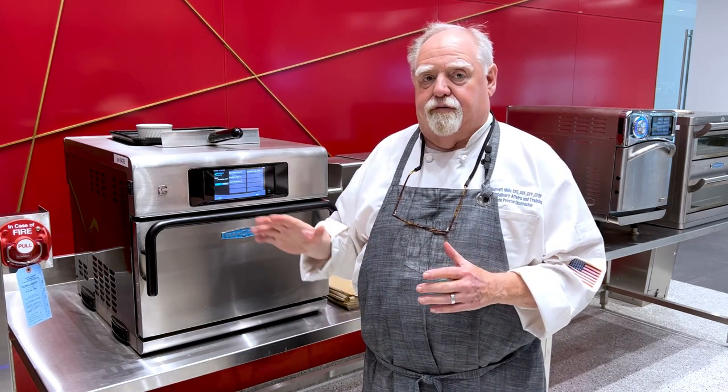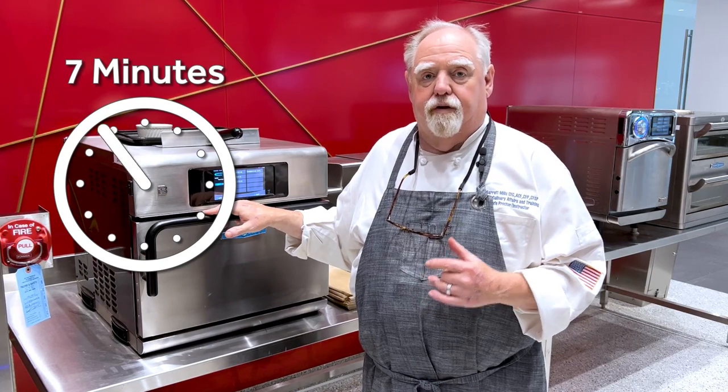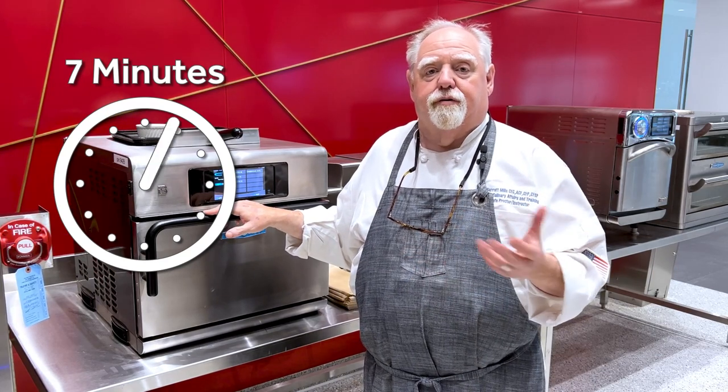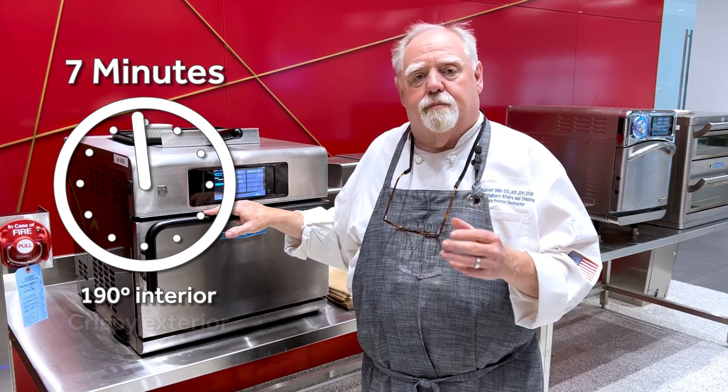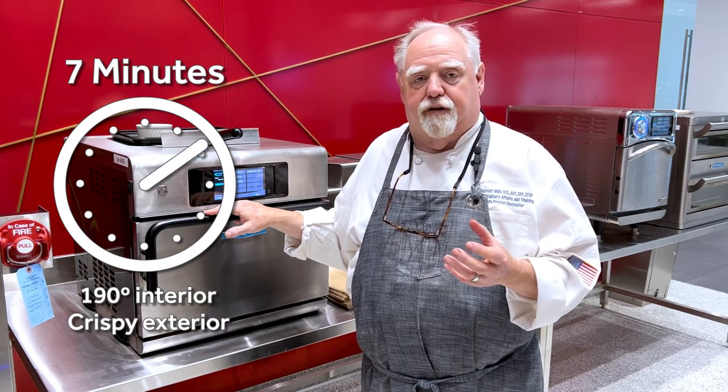There are many reasons why you should use a speed oven for baked potatoes. Let's start with the basics. Seven minutes from entering the oven to on the plate — a beautifully 190-degree interior temperature and a beautiful crisp finished exterior.